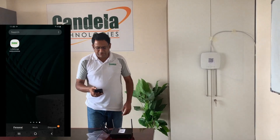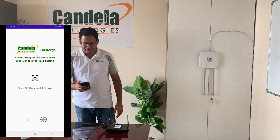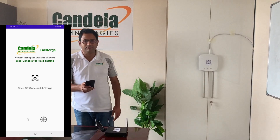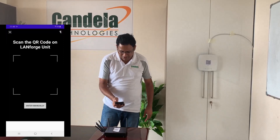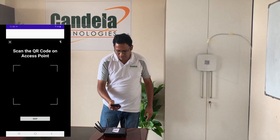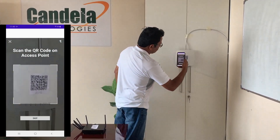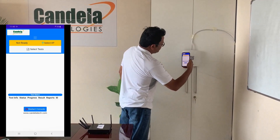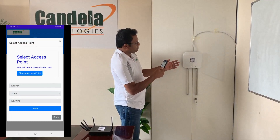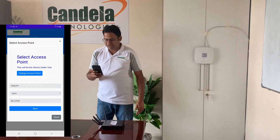The first thing I do is open the LANforge web console app on my smartphone, and it will give me an option to scan the QR code for the LANforge system. I select that option and scan the QR code. As soon as I scan the QR code, it asks me to scan the QR code on the access point. When I scan the QR code on the AP, the application automatically pulls information like SSID and security type from the access point.